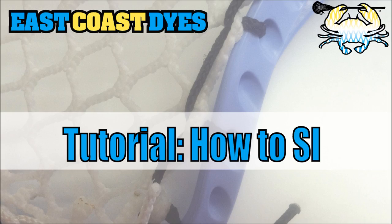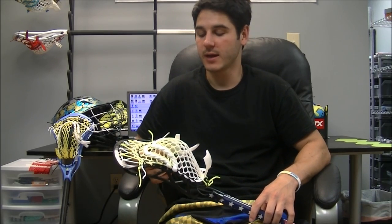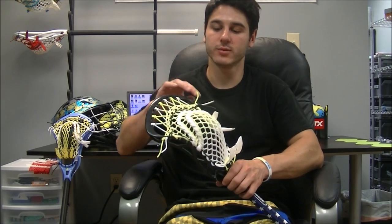Hey guys, it's Greg from East Coast Dyes and today I'm going to be showing you how to string an SI and when to use one. So now I'm going to show you how to string an SI. An SI stands for special interlock. It was first made popular when Brendan Mundorf made his STX string tutorial for his STX surgeon and he used a single SI in there to pull it down a little bit tightly.